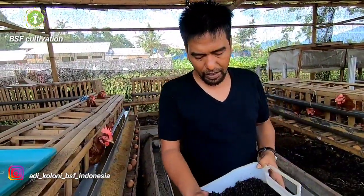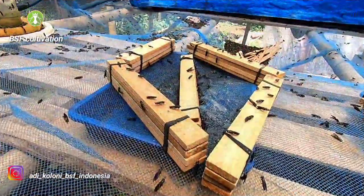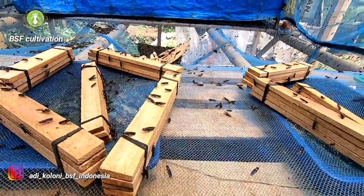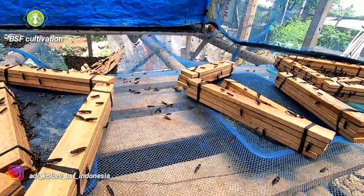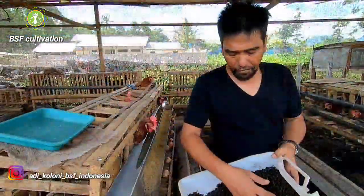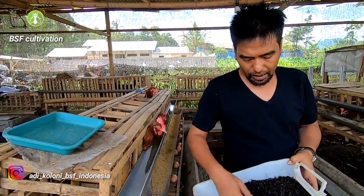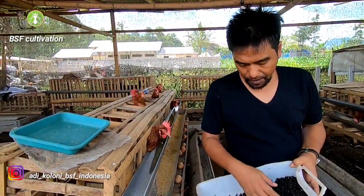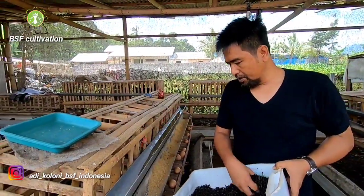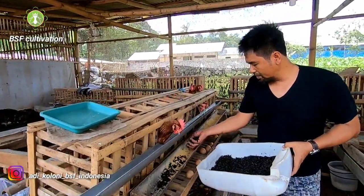This is the dead fly we collect from the fly cage every day. When the cycle of flies inside the fly cage is running well, the dead bodies of flies like this must be a lot — we can get and collect them every day. Here we have a small flock of layer chickens and we also feed them with the dead flies.